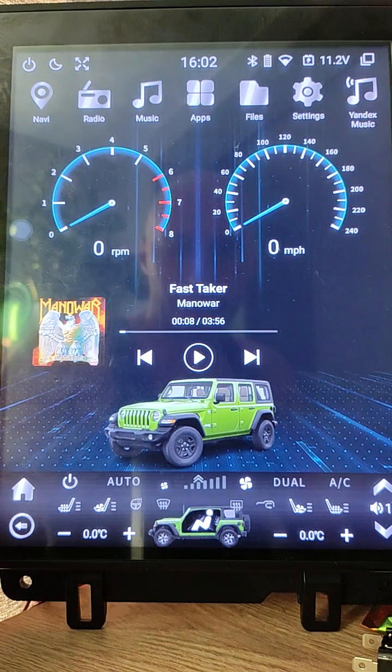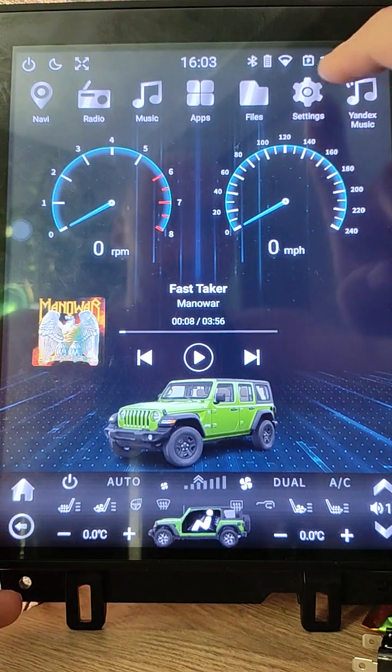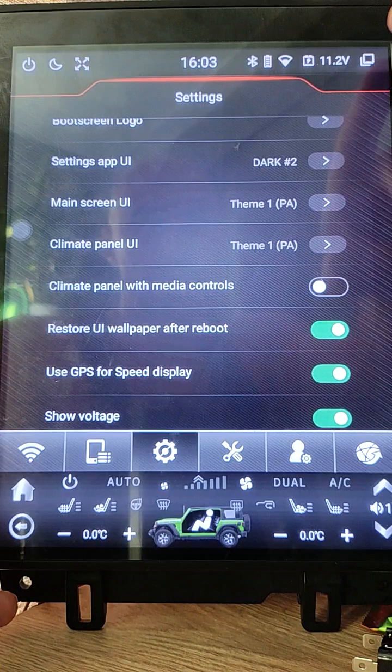Good day my friends! Happy Holidays! I want to tell about some customizations I added for SC7862 units. First of them is Totally Customized Top Panel.